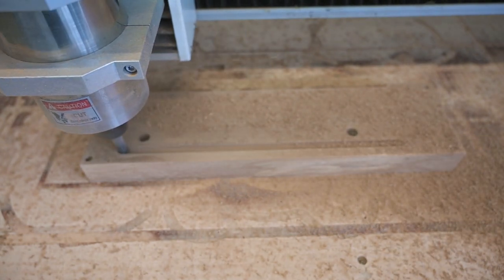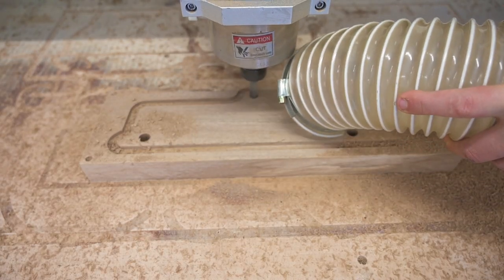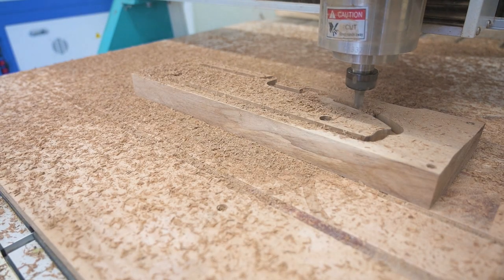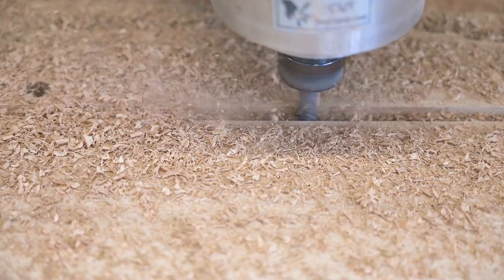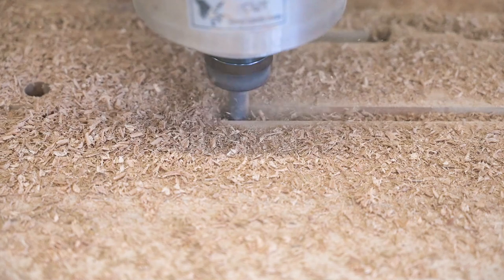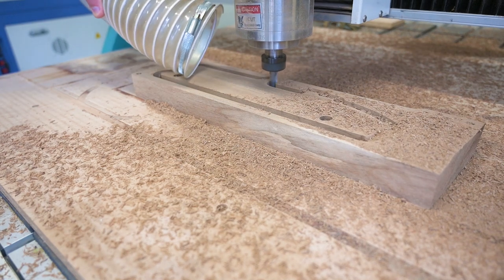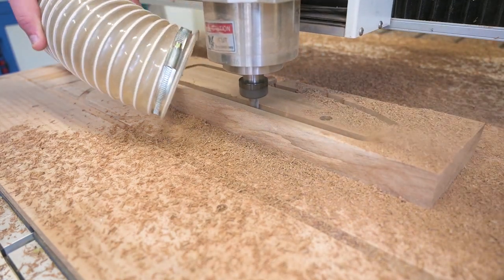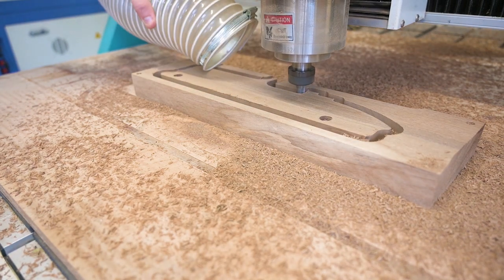Now it's cutting the shape. I did around six passes to cut it to a depth of 35 millimeters, leaving two millimeters to cut out with the band saw. All together it takes around four minutes. I put the dust hood off so you can see better — it makes a lot of dust and chips, so I'll need to do a lot of cleaning later.